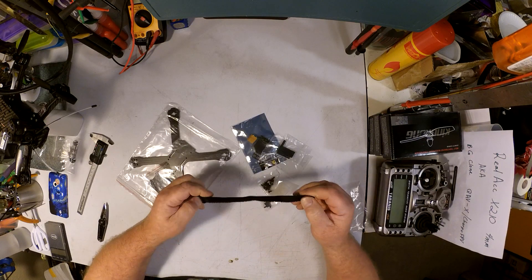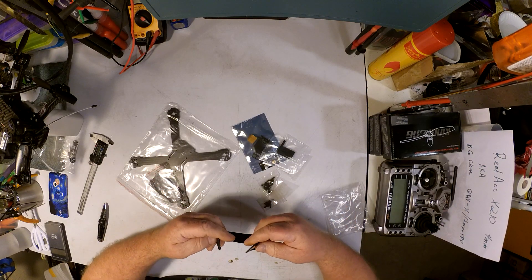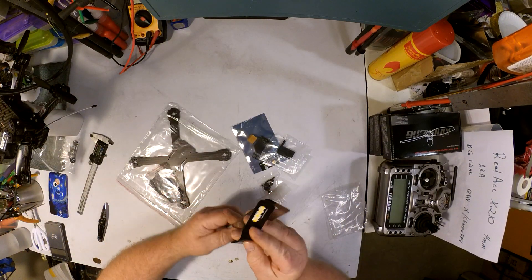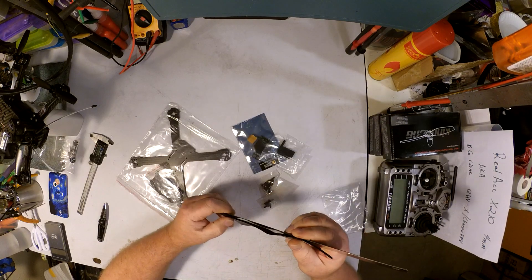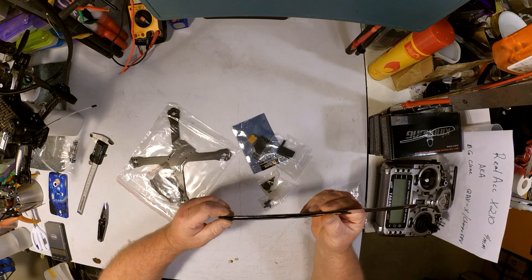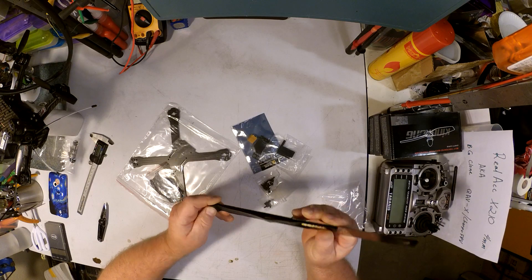Nice rubberized battery strap, obviously custom sized to fit the frame so you don't have to go hunting around for one. It does look pretty short — let's see just how long that is. Two hundred and fifteen millimeters including the loop, without the loop 200 even.